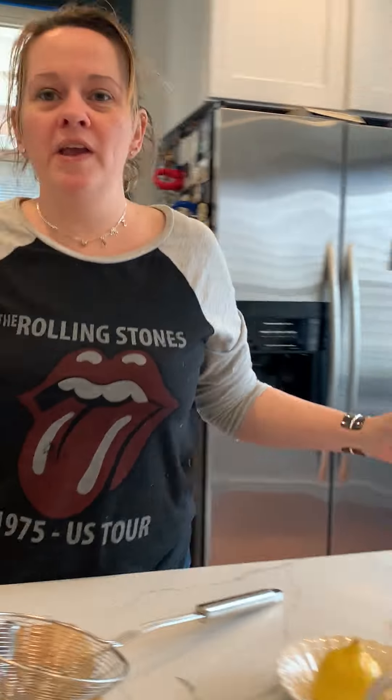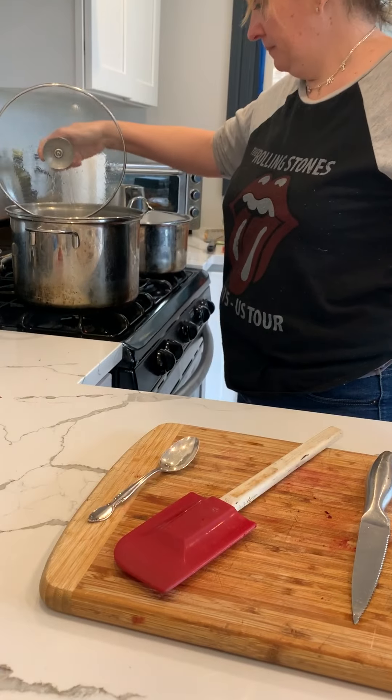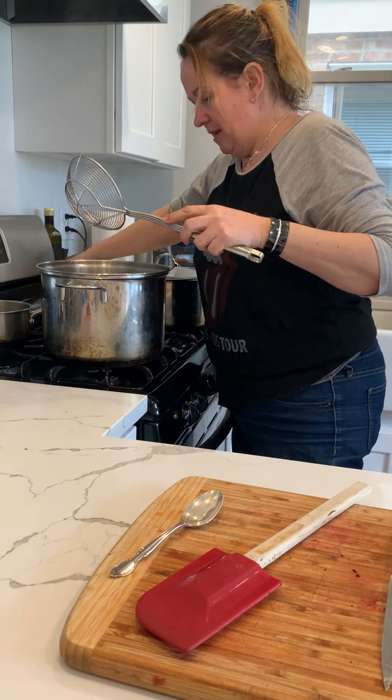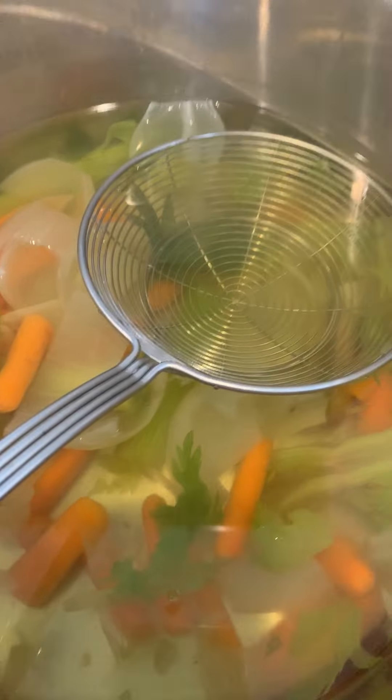So what are we gonna make? We are finishing up our borscht. Let's take a look — the pot is hot so be careful. That's our borscht and that's our vegetable stock.